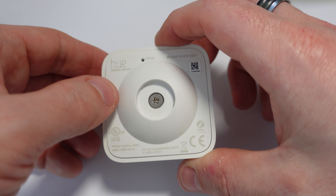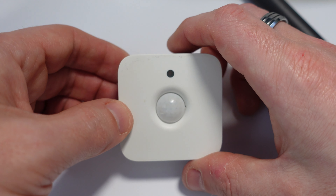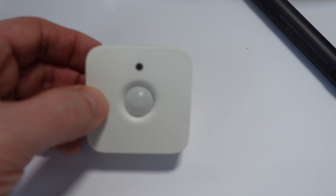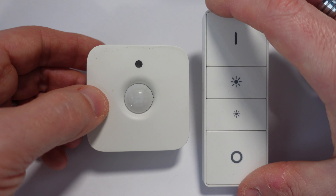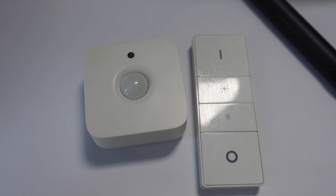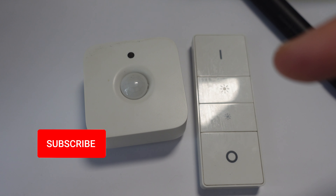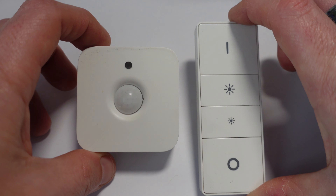So there we go — just a quick little job, and that will hopefully see the Hue motion sensor and the dimmer switch operating for another couple of years. Fingers crossed! Anyway, that is it from me. Thank you so much for watching. Don't forget to like and subscribe and I'll be back soon for some more vlogging fun. See ya!